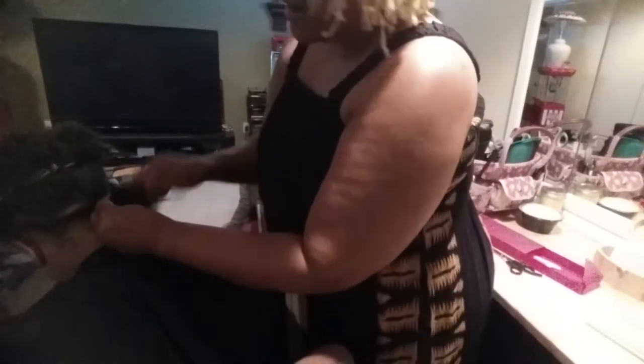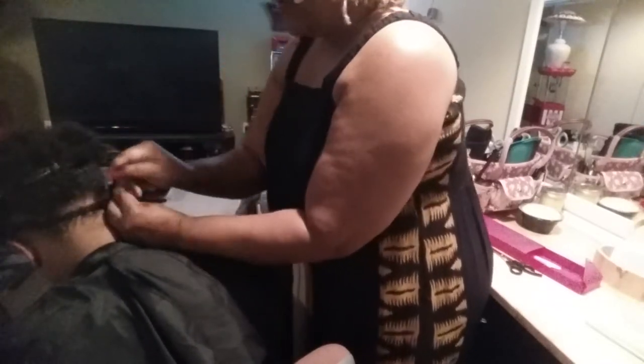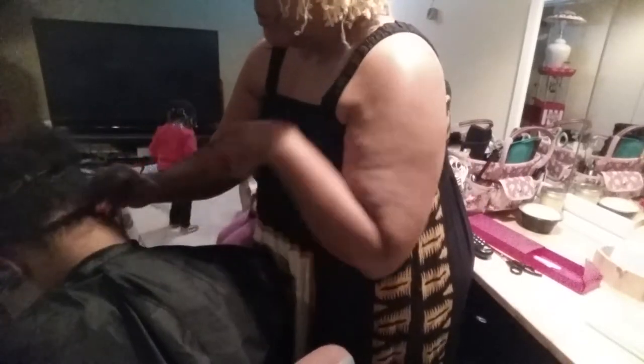Being a yarn and crochet designer, I have plenty of yarn in all different colors. So when clients come in with gray hair or red hair, I just grab the yarn that blends right in.